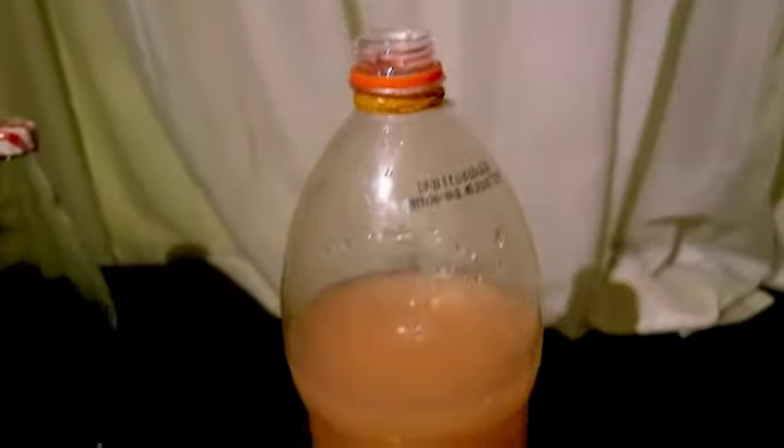Now to transfer bottles. You'll see that there is sediment at the bottom. Make sure not to drink this — it could give you a serious stomach ache. Using the funnel, transfer the alcohol but be careful not to get that yucky stuff into the other bottle.